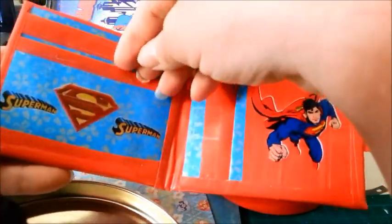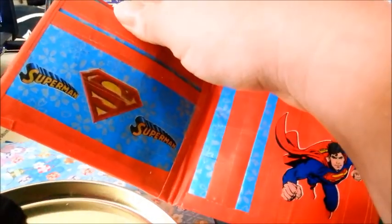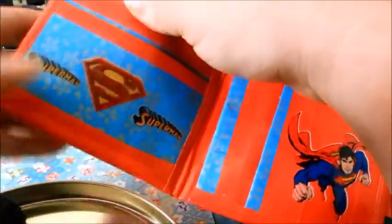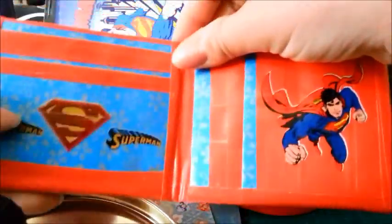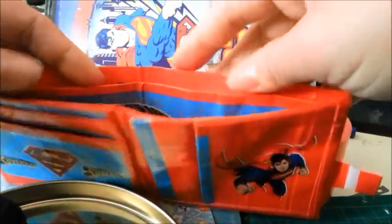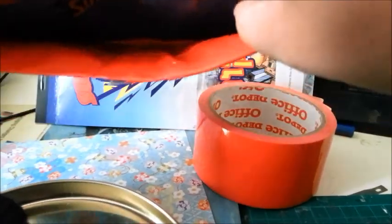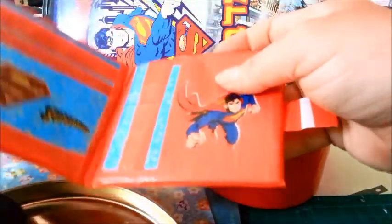I did only one, two packets here — again, my first try. I don't know what happened to the third. But yeah, inside I did something different: I did two packets, so we have one like this Superman side and one like that. So you have many many places to put your stuff.